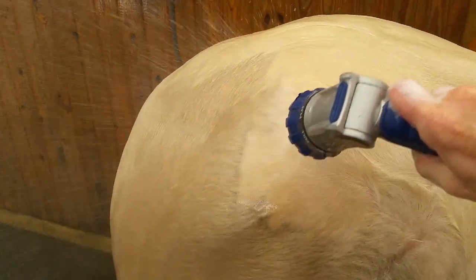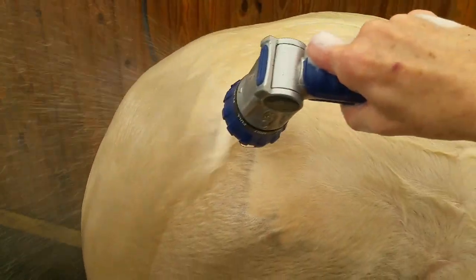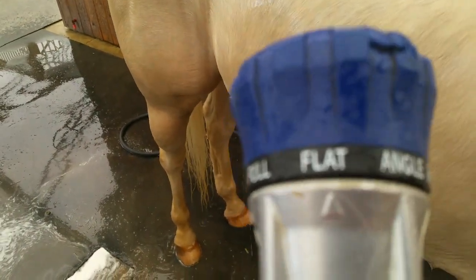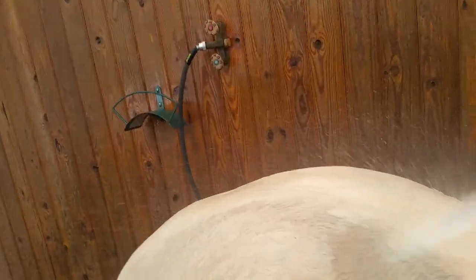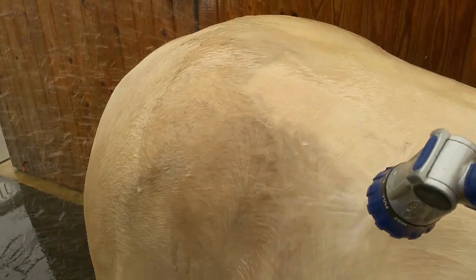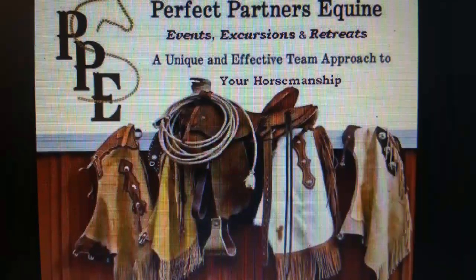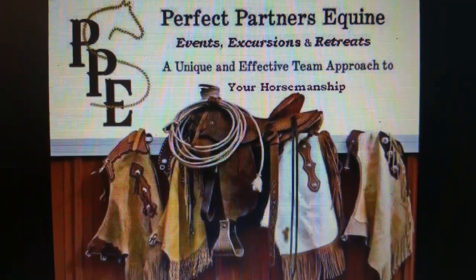I have actually found my new favorite product for washing a horse — the Orbit sprayer. It's got lots of settings, but I really prefer the flat setting for this job. Check it out and take a look at the link below. It's time to get to riding, and anything that saves a little time and gets us in the saddle faster is always good. Thank you so much — please join us again and visit our website, PerfectPartnersEquine.com.